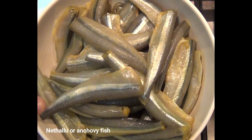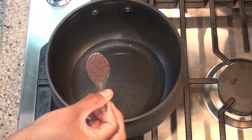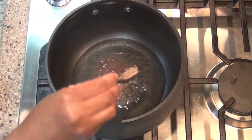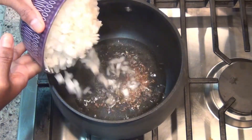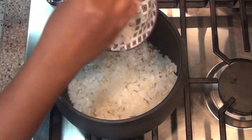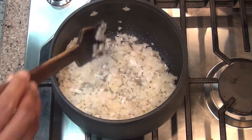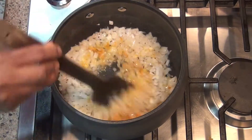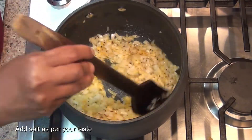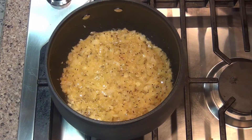Now we are going to clean the fish and put a pan on the stove. Put 2 tablespoons of oil, then 1 teaspoon of cumin seeds (jilakar), and 1 teaspoon of flour. Add chopped onion and ginger.